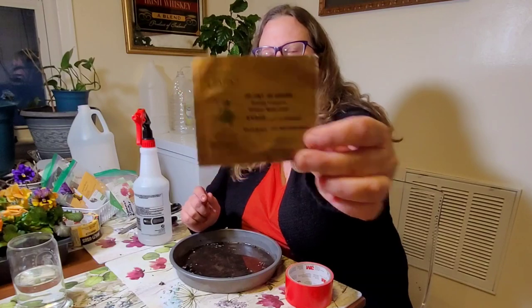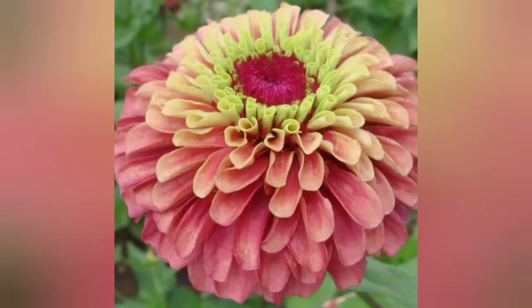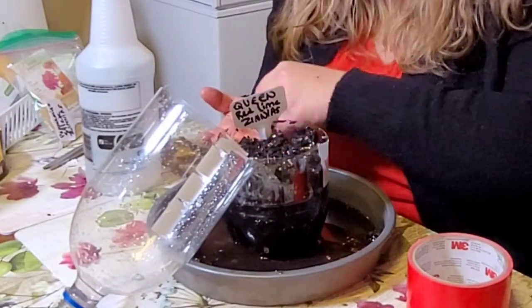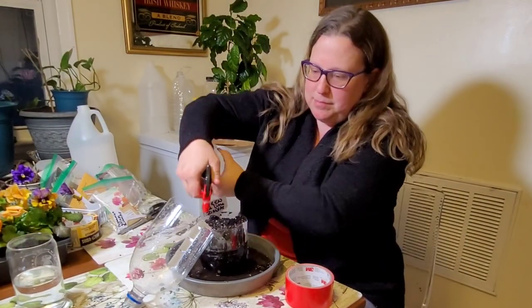These queen red lime zinnias I put on my list this year particularly because I want to have them as feature pieces in bouquets. Because I'm growing more flowers this year, I'm hoping to have bigger bouquets with more colors and more variety, and this is one of the ones that I envision making a really beautiful statement.